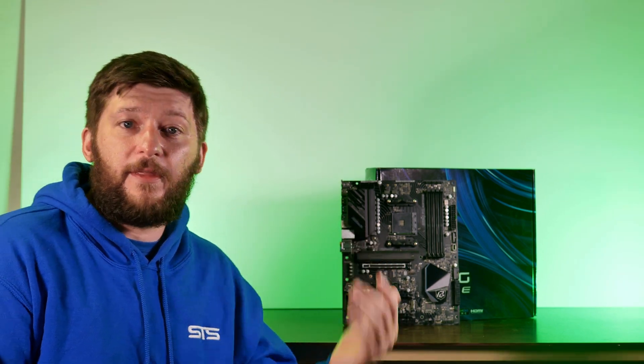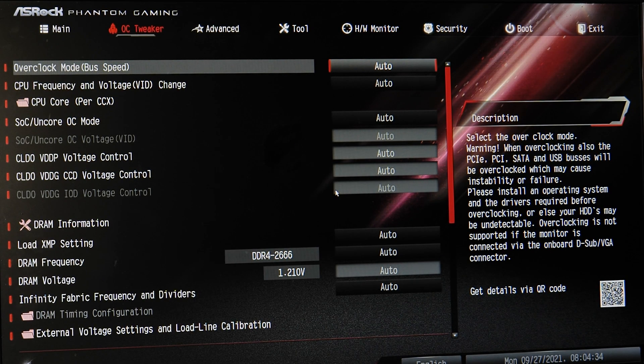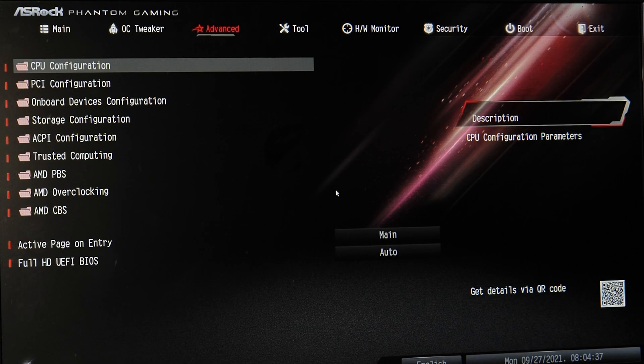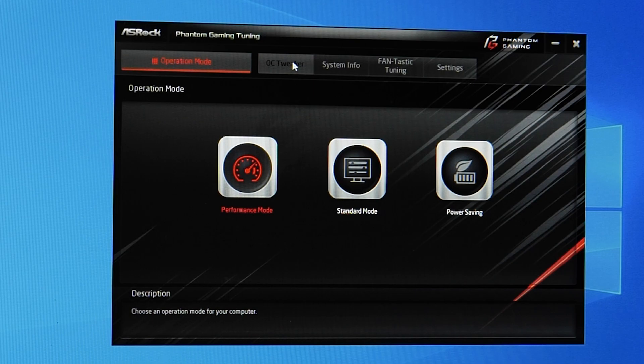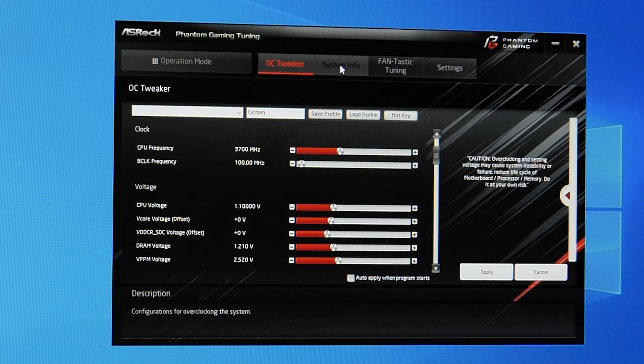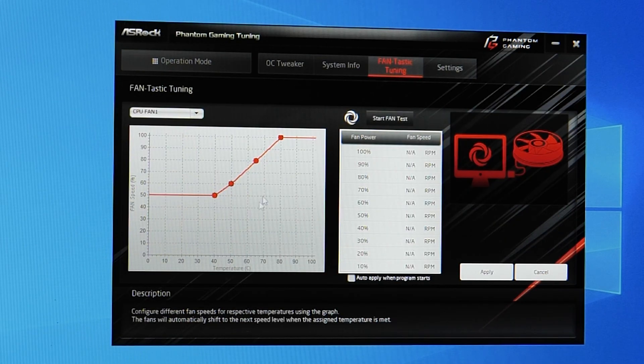GPUs definitely don't look like they're getting any smaller or cheaper. On the software side, it's pretty much the same as any other ASRock motherboard. They made sure everything got the PG design treatment with their logo everywhere, but in the end everything has the same clean and straightforward ASRock BIOS settings we're used to.